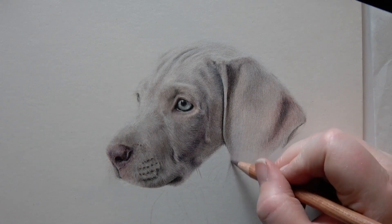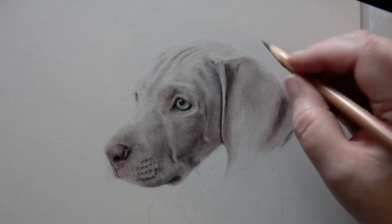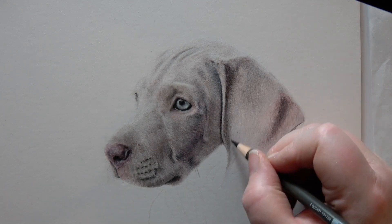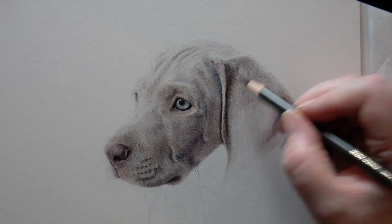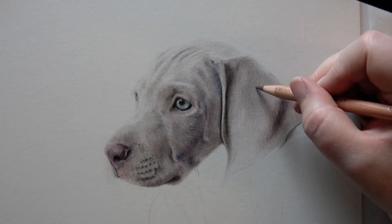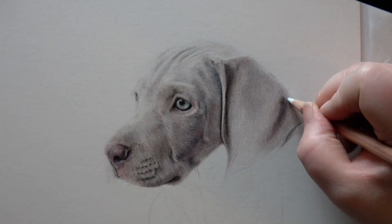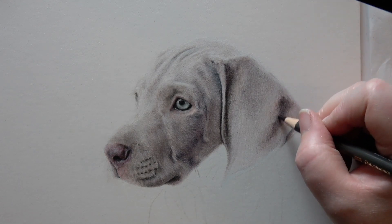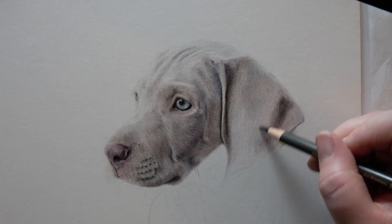It's really important when bringing your tonal values in that you look at the connection between the tones. Where you've got something really dark — like the crease of the ear — and then a quite light area down the side of the ear, the connection between those is what creates depth: the dark area looks set right back and the light area comes forward. What I see quite a lot, particularly around dog eyes, is that people tend to create almost a light ring around eyes — and eyes don't really have that light ring. It's about understanding the tonal values.